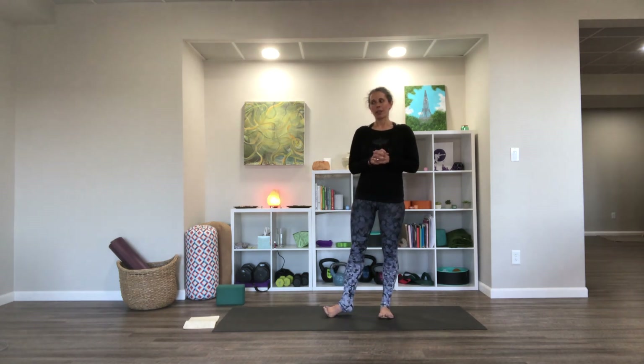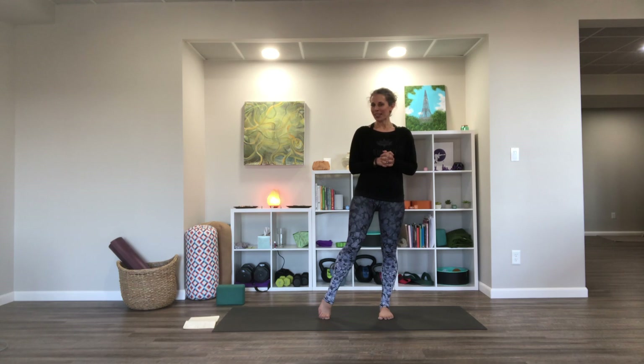Hey there, friends. I have another quick morning practice for you today. This one is going to be on the active side and maybe have a few unusual things thrown in there. So expect the unexpected. Hopefully you do that already with my classes. You don't necessarily have to have any props, but you could have a block handy just in case.